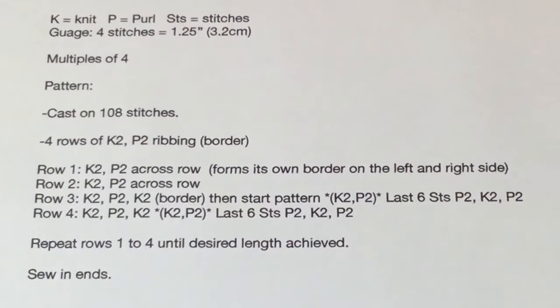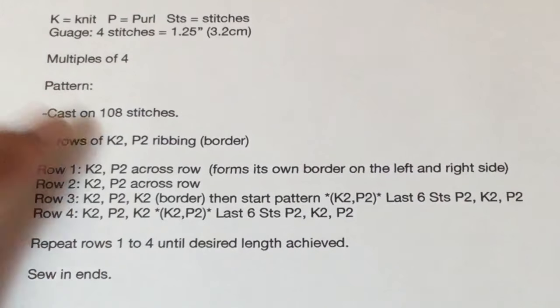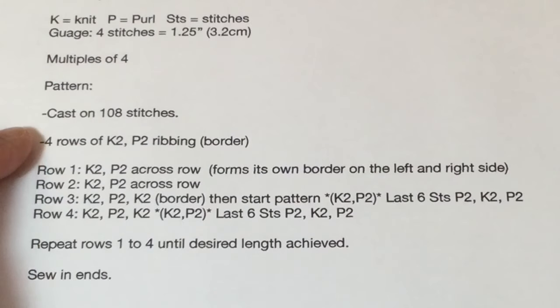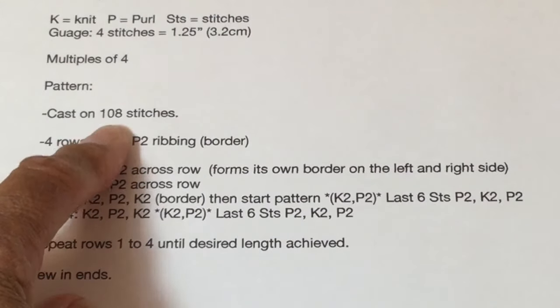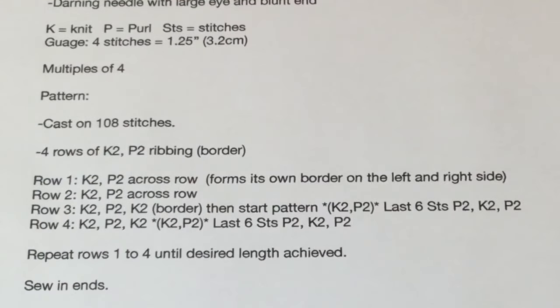This pattern is super easy — all it is is knit two and purl two throughout the whole pattern. It is a multiple of four, which means you can vary the size. I'm going to be casting on 108 stitches. If you want the final blanket bigger, you would add four, eight, or twelve more stitches. Don't worry about copying this pattern out — I will leave it in the description box below the video.